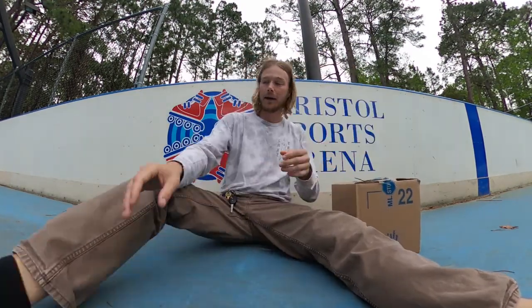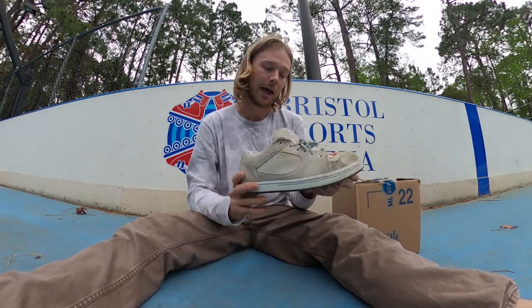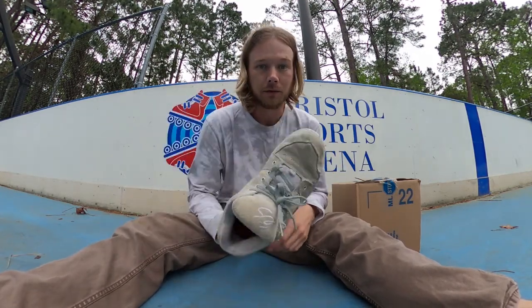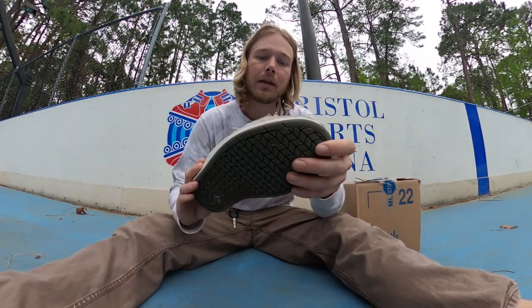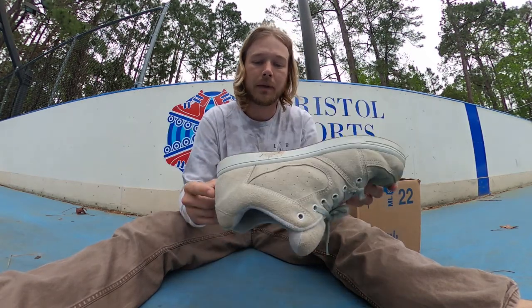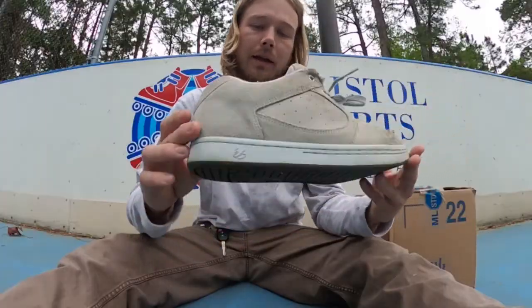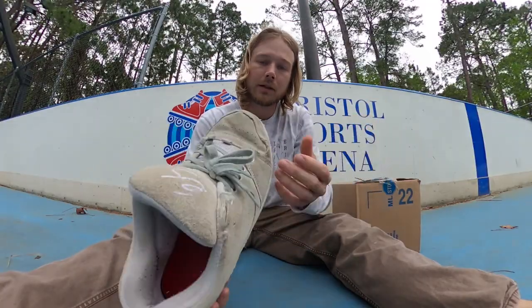The last shoes I got were these S Excel OGs and I've had them for about a month. Somebody asked me to do an update — they're pretty torn up where I kickflip and ollie, but other than that this shoe is pretty indestructible. Light wearing on the bottom, just your general wear and tear. It's such a beefy shoe.